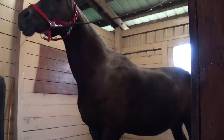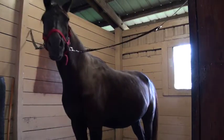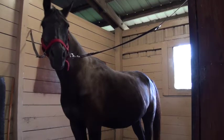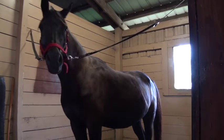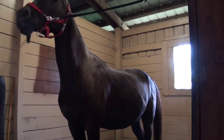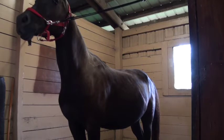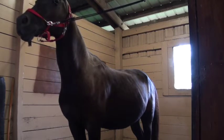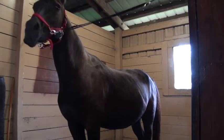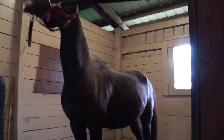He has some conformational structural issues, so we know that he could have some things going on due to that. We kind of know where we can focus on with the palpation now. With the palpation, we just want to get our hands on him and run through the entire horse. I know you were saying you might have some trouble finding the stress points — my recommendation is don't get so caught up on what they are.